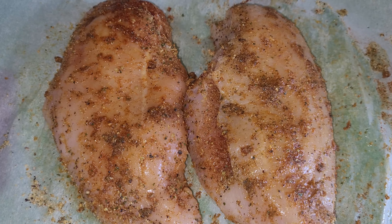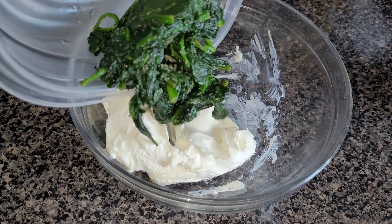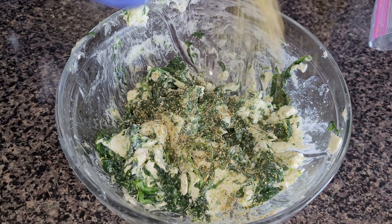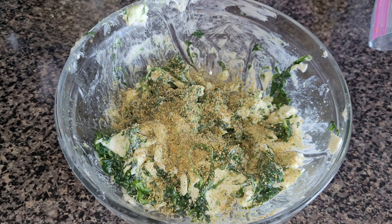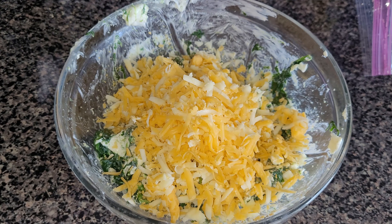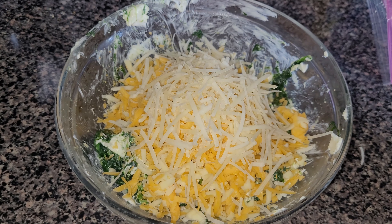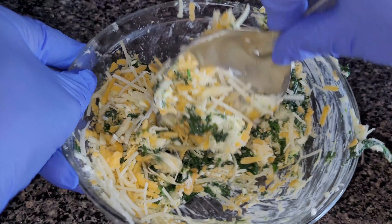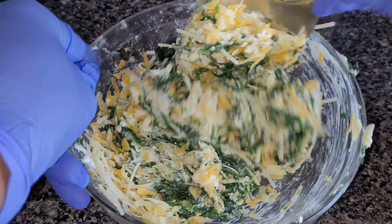I have about four ounces of cream cheese. I'm going to throw in the spinach and give that a mix. I'm adding some garlic and herb seasoning, a little bit of leftover shredded cheese — make sure you shred your cheese — and just a little bit of parmesan. Give it a mix to make sure everything is properly combined.